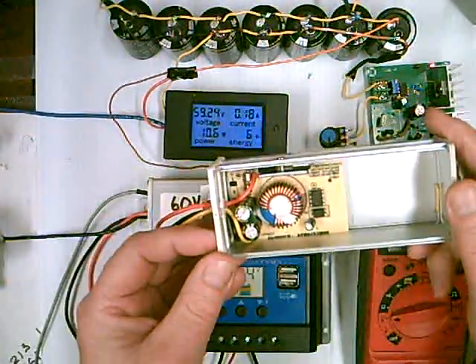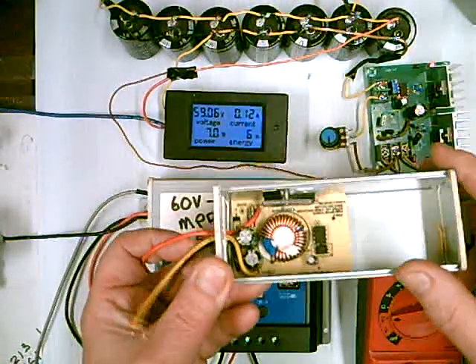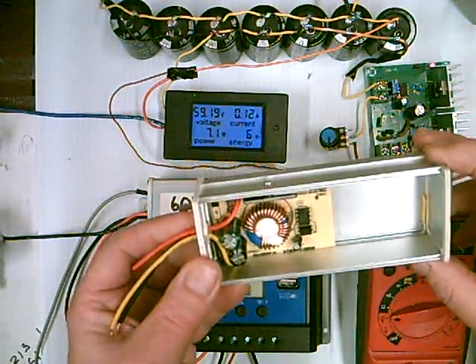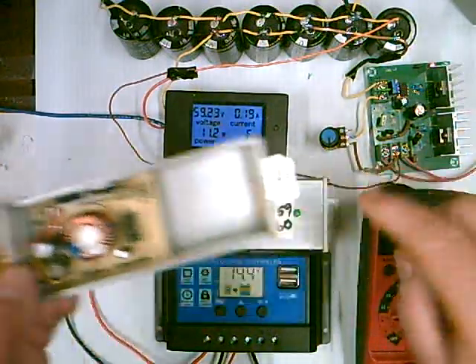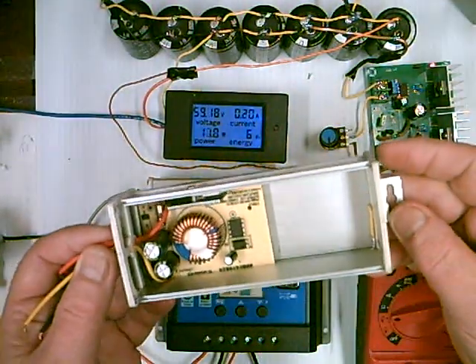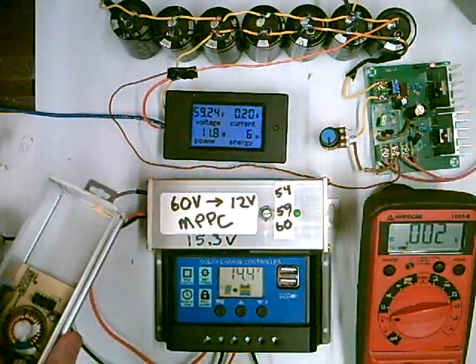This is what it looks like inside one of these little buck converters. It's got a transistor, a rectifier, and the inductor. Not much to it. And you have a lot of space here for your other electronics if you want. I think the last time I was buying these they were like $4.50 — they've probably gone up to like $5 now.